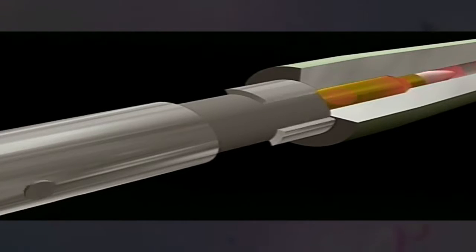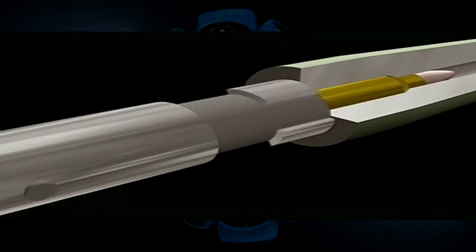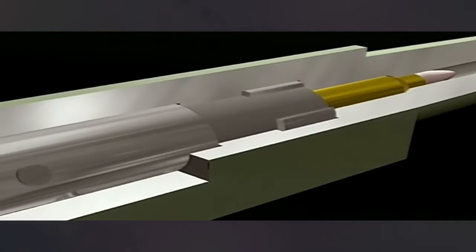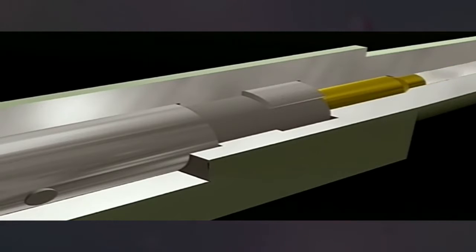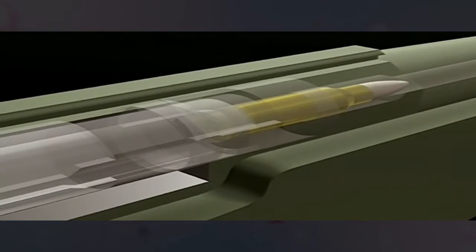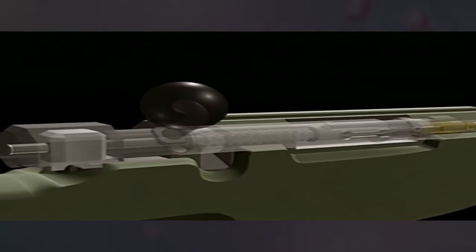While the weapon is fired, in the majority of weapons, a series of lugs on the bolt itself slot into corresponding recesses in the body of the weapon. For a weapon to fire, a sharp blow must be struck on the base of the cartridge. In this sniper rifle, the striker is set inside the bolt, powered by a mainspring and secured to the cocking piece.